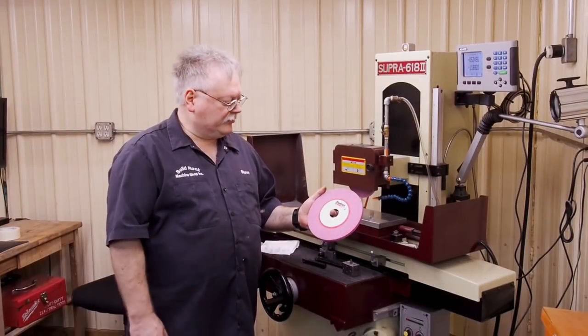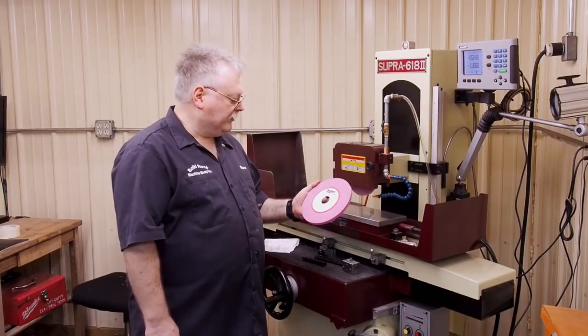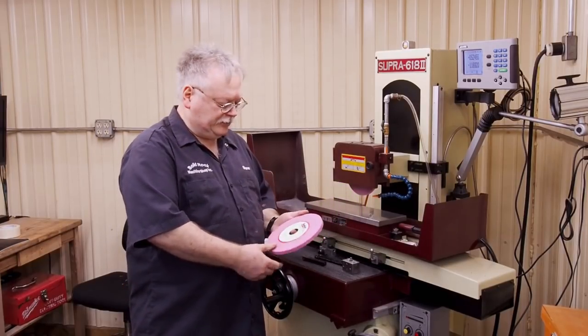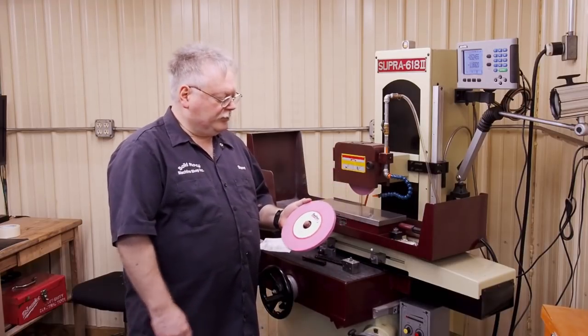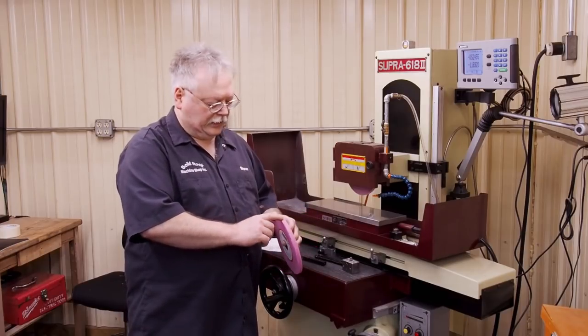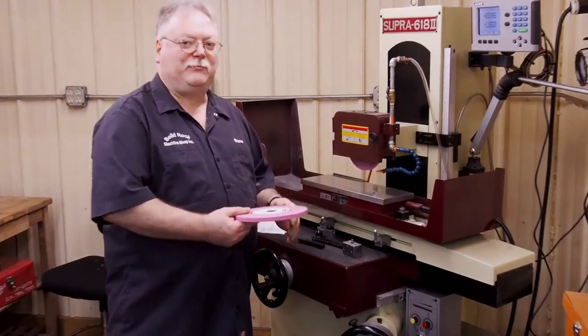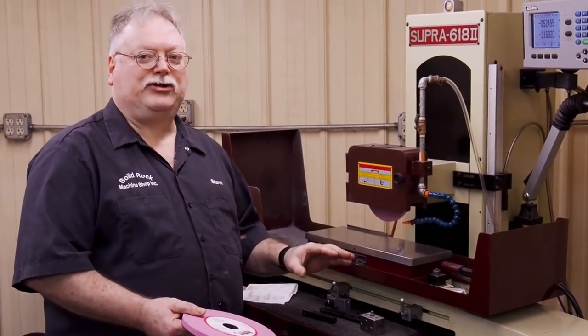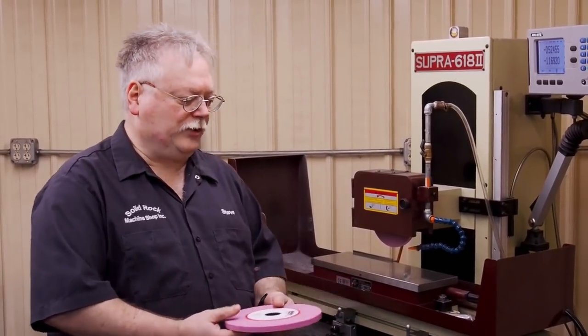We're going to start using this Radiac Ruby — it's a 46 grit. This one is a G hardness, that one's an H, which has a slightly harder bonding. We're going to use this because it has an open structure, as covered in earlier videos. That will give me a very free grind and generate extremely low amounts of heat. Some parts I'll be grinding without coolant, other parts with coolant, but this is the wheel that works nicely for that.